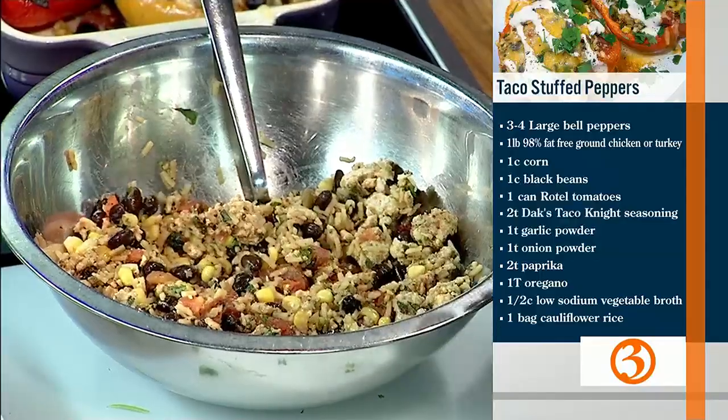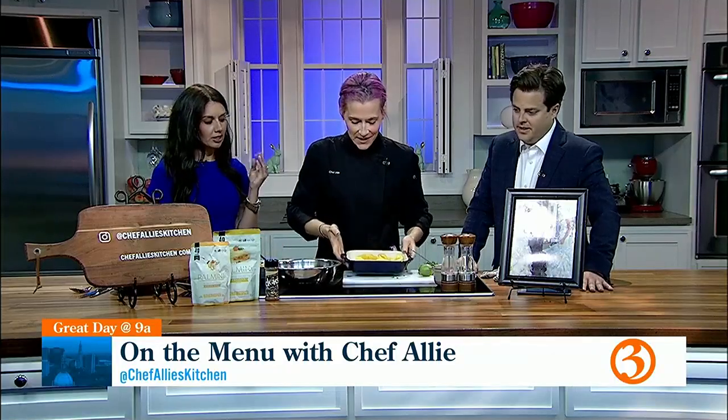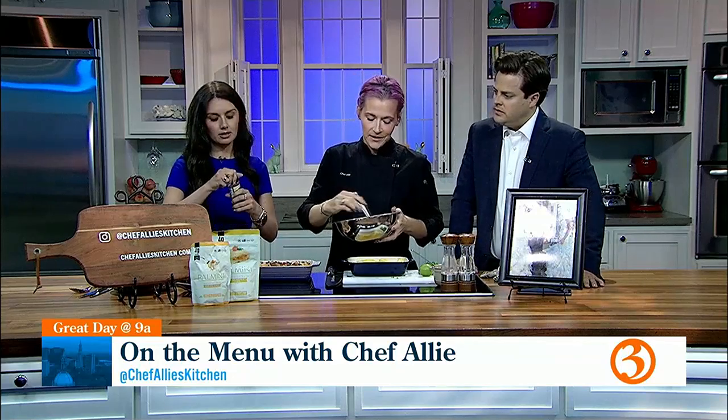Lots of seasoning: taco seasoning, garlic powder, onion powder, salt, and pepper to taste. It smells really good and it's got a little kick to it. This is the Dax taco night seasoning — I love Dax.